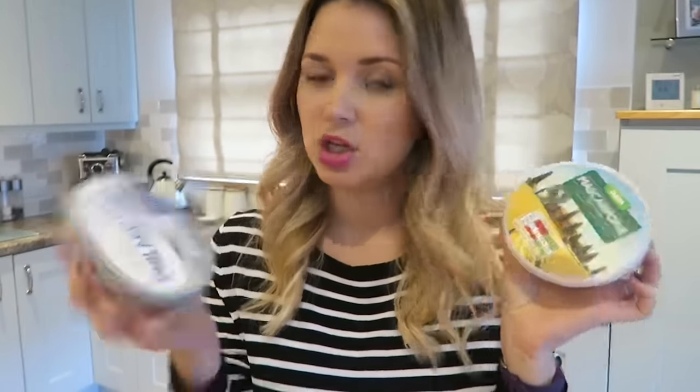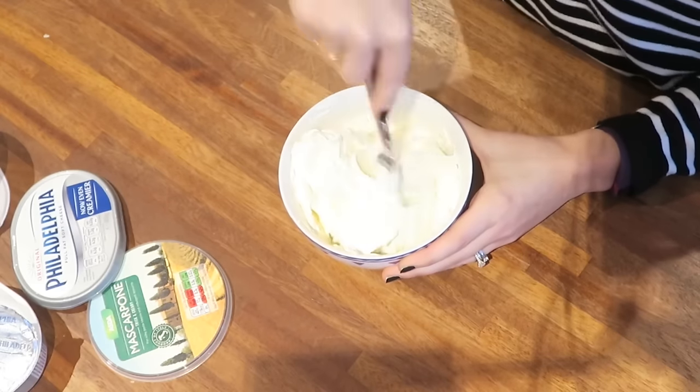Next you want to beat together in a bowl your mascarpone cheese and your soft Philadelphia cheese. You could use any soft cheese — I just picked up Philadelphia because that's what we normally buy. You then want to add a spoonful of icing sugar to your cheeses that have been mixed together. I'm going to pop in two heaped teaspoons and then just give it a good old stir.